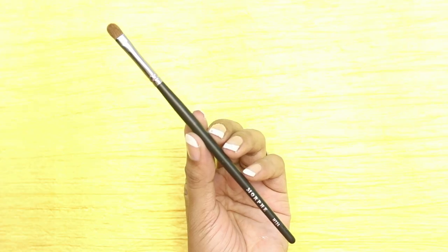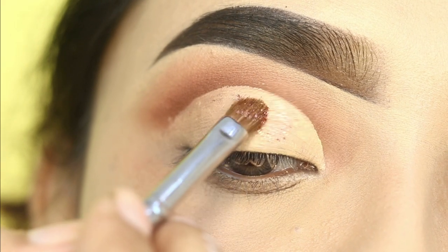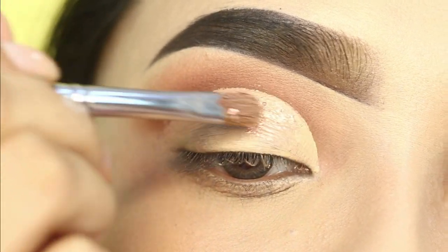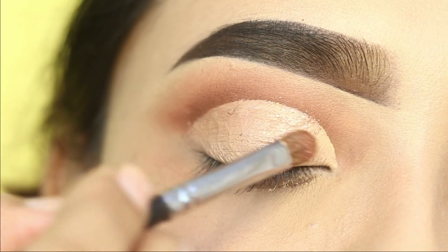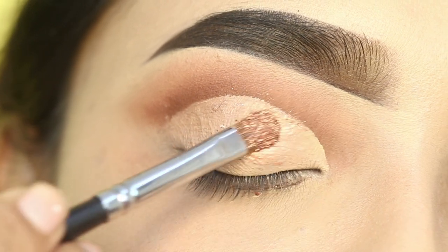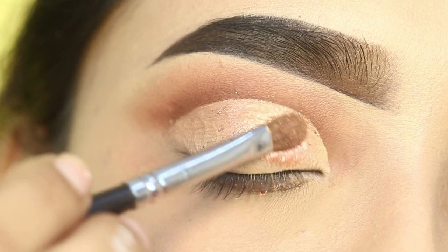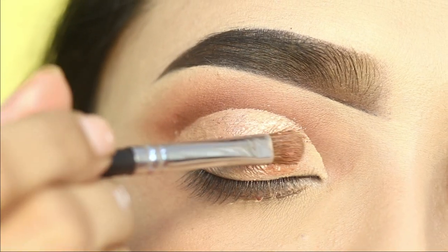I will use a flat brush with a beige shimmer shade. The palette I have used is Nika Keh's 21 eyeshadow palette. I will place this shade on the eyelid and pack it slowly. This is a foil eyeshadow, which works very well with the finger. It is a bit difficult to apply with a brush, but the color is very pigmented.